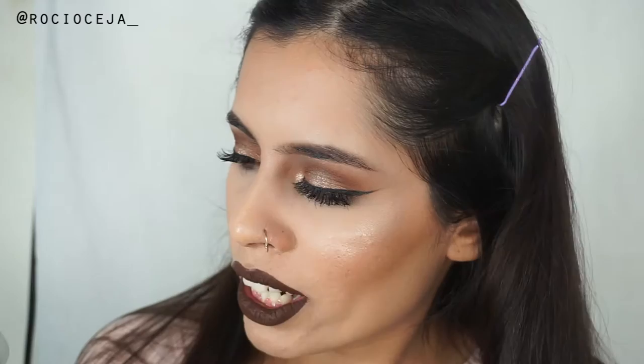I was surprised at the colors that she came out with. They're really, really nice. I hope you guys really liked this look. I'll list all the products in the description down below so you guys could look for them and stuff. Enjoy the video, and I'll see you guys in my next tutorial, and thank you guys again for watching.